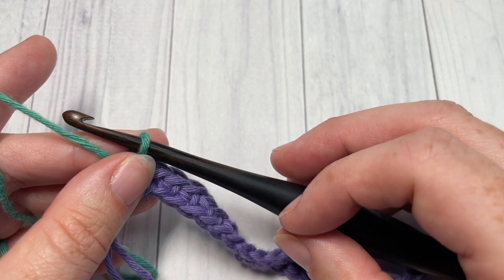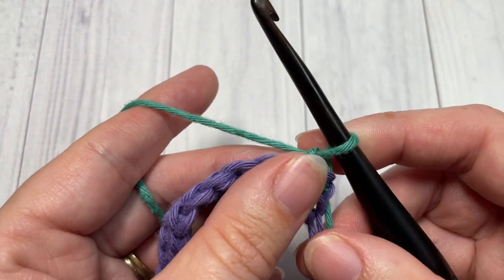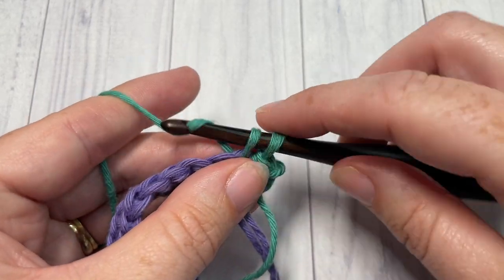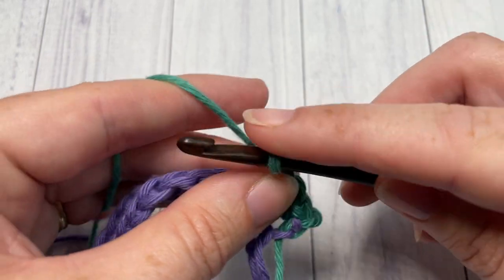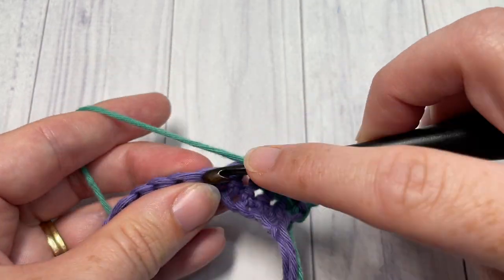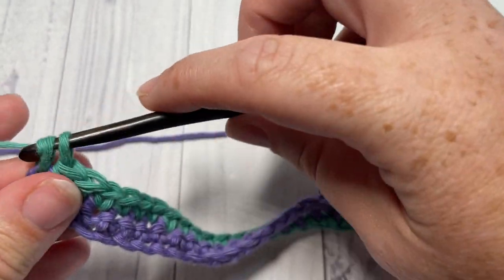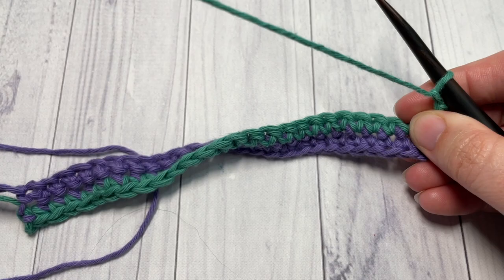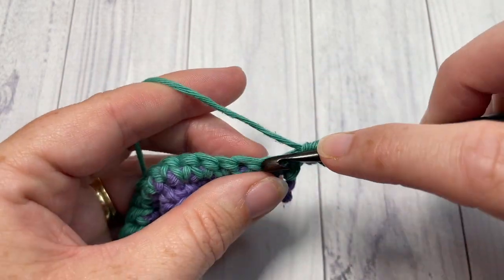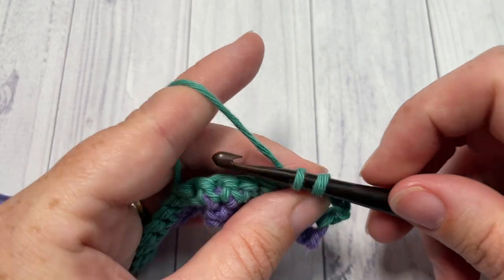You're now set to work row two with color B. Chain one and turn your work. For row two, simply single crochet into that first stitch and then into each stitch all the way across. At the end of row two, chain one and turn your work. For row three, simply single crochet into that first stitch and single crochet into each stitch all the way across. At the end of row three you're going to change back to your color A.